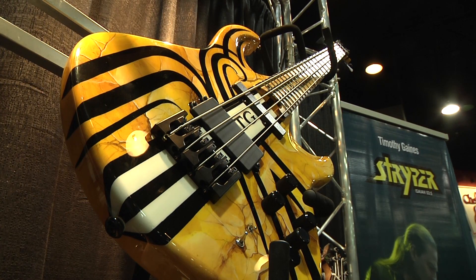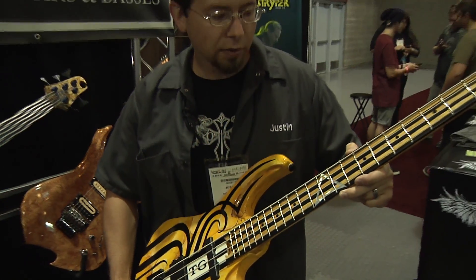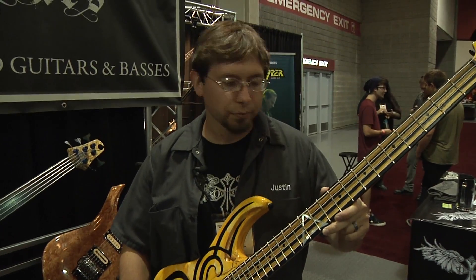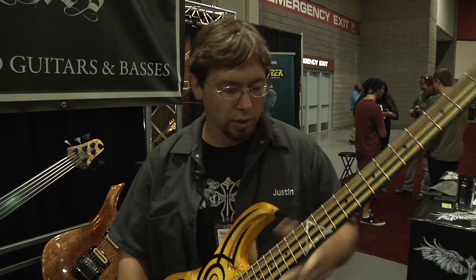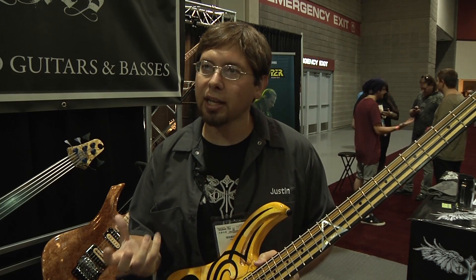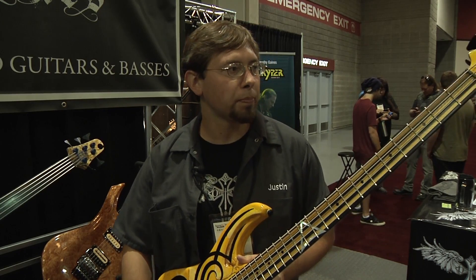What makes this bass unique is we did a seven-ply laminate fretboard made with ebony and yellow heart wood, and it just really articulates the notes and makes them punch out.